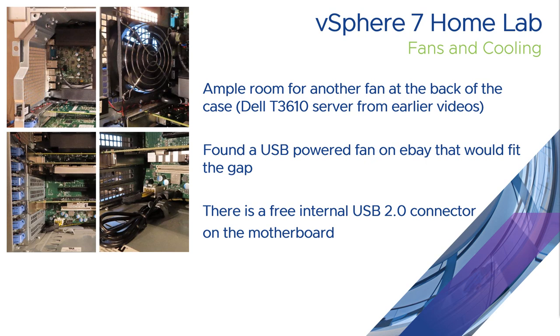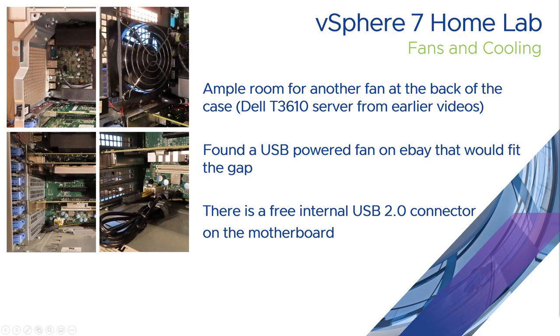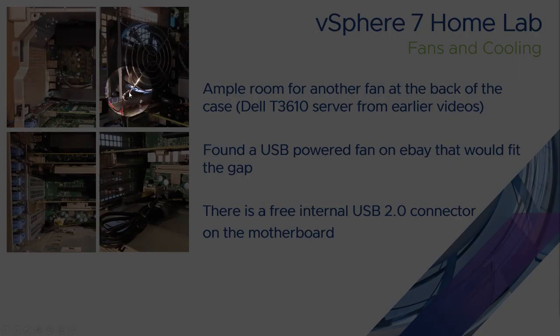In a previous video you saw the Dell T3610 videos that I've upgraded my lab to. From some of these photographs you can see that at the back of the server there's ample room for another case fan, which is what I've fitted here.